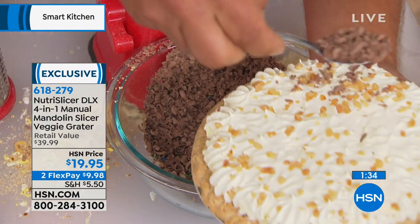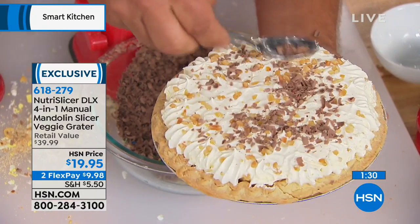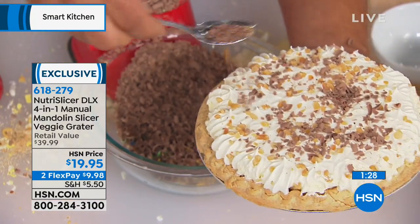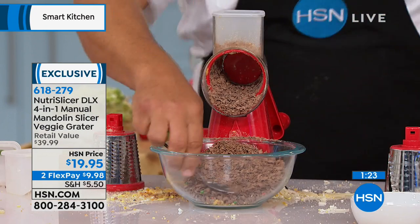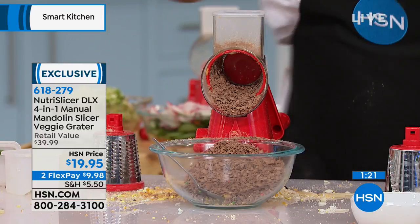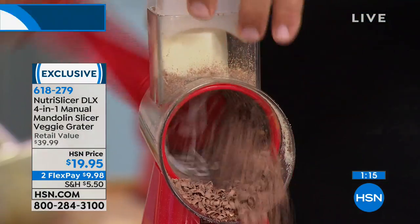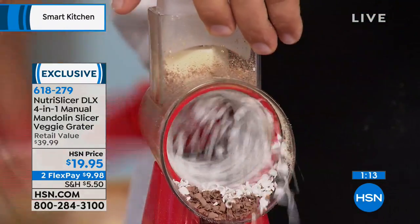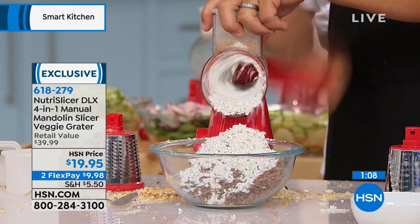When you do holiday baking, even the pre-shredded coconut is a lot of money — and you wonder what they put in it to make it shelf-friendly for the next decade. Here's some white chocolate — if you do any baking, you're going to love the Nutri-Slicer. It does just about everything. It cuts everything but you. The suction base locks it down on your tabletop or countertop so it's ready to go.